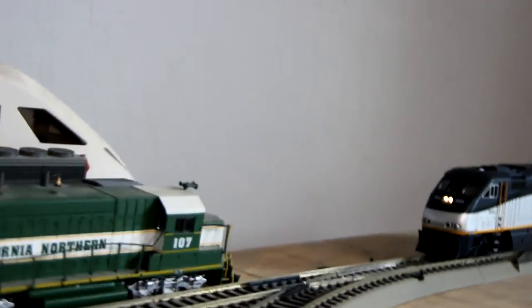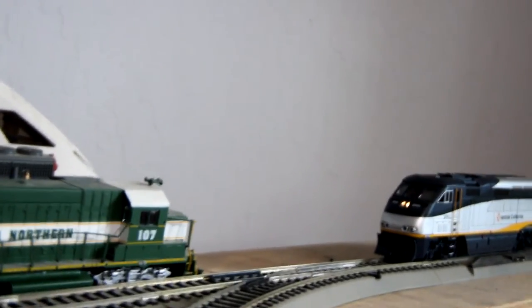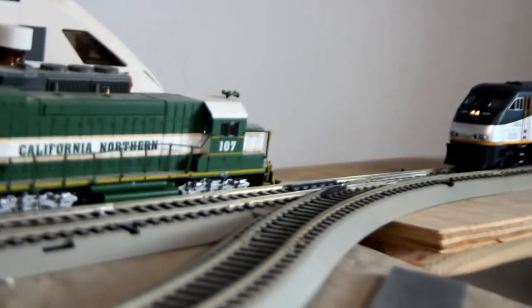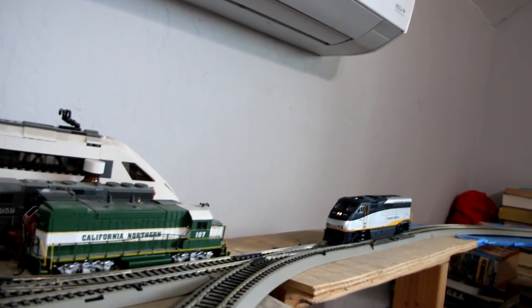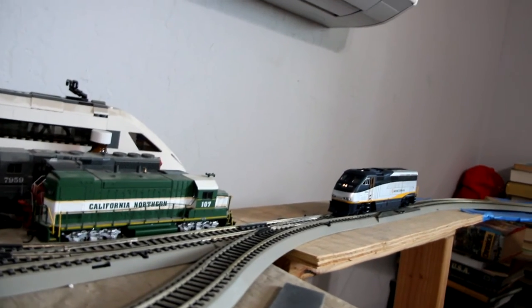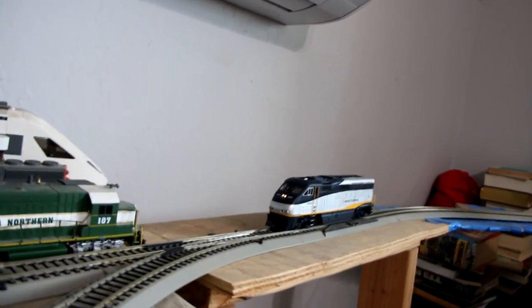Function 5 turns the ditch lights on and off. I'm not sure what Function 6 does. Function 7 dims. Function 8 shuts off the sound. Function 9 didn't do anything. Function 11 activates the air brakes. Function 12 does nothing. Function 13 is the coupler sound. I'm going to have to use those sounds for future videos.